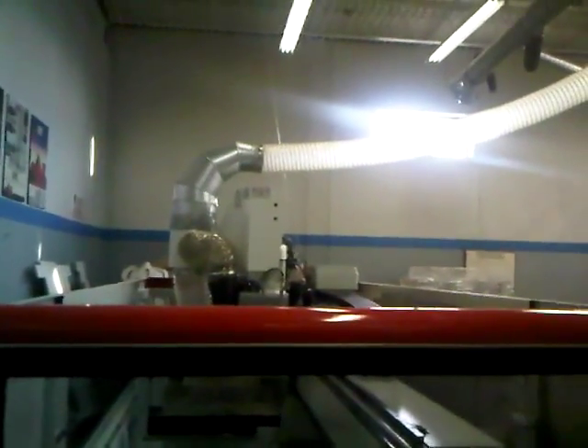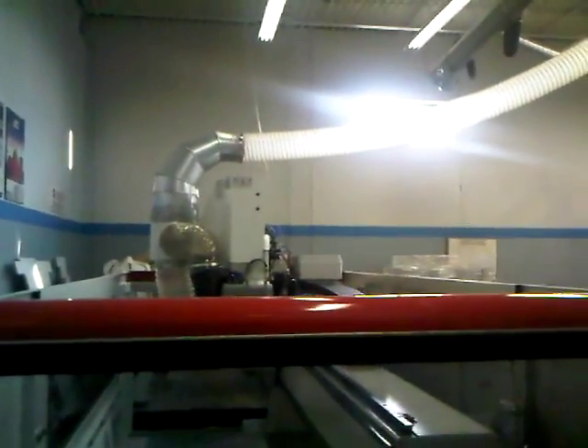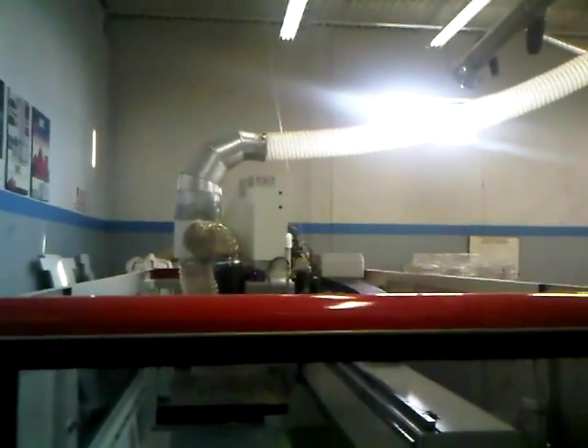Here you have one outlet to the machine that has dust collection going to not only the router but the drill head unit of the machine.